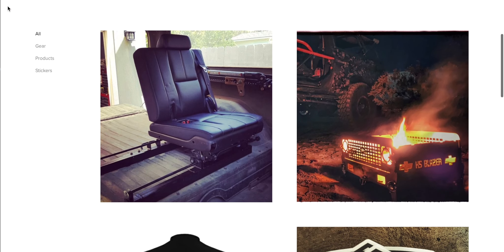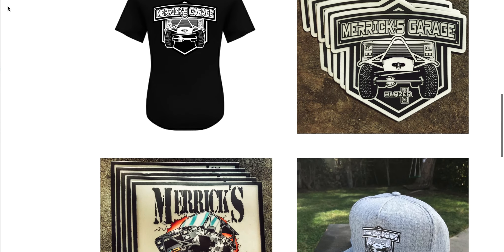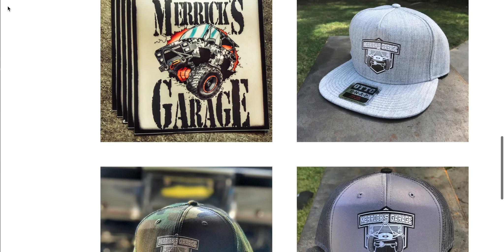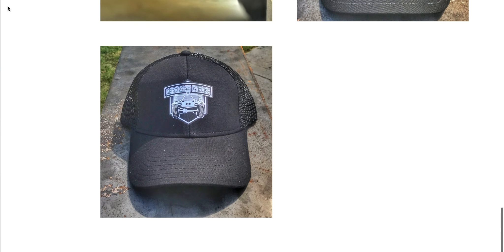I've also got some pretty sweet swag — shirts, hats, stickers. Show your support for Merrick's Garage. Go over to merricksgarage.com. You will find this stuff up in the store, and merricksgarage.com has more behind-the-scenes details than some of the videos. This stuff helps me continue to bring the content to you every week and helps justify to my wife why I continue to spend money on my truck. So it would be a huge solid if you guys would check it out, give me a like, give me a subscribe, maybe buy a sticker.